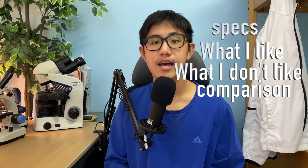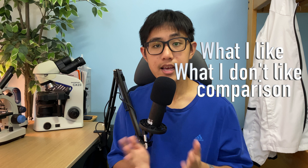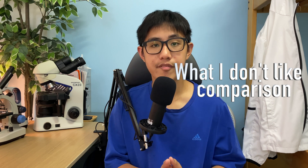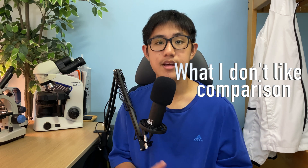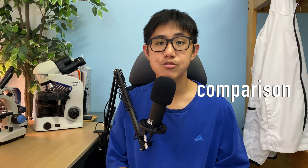Hey guys, welcome back to the channel. I'm Horace, and today I'm giving a review of the Olympus CX-23 microscope. This video is going to be split up into 4 parts: firstly I'll talk about the specs, then I'll share some things that I like about the microscope, some things that I don't like, and I'll end by comparing the Olympus microscope with some cheaper microscopes. Let's get into it.